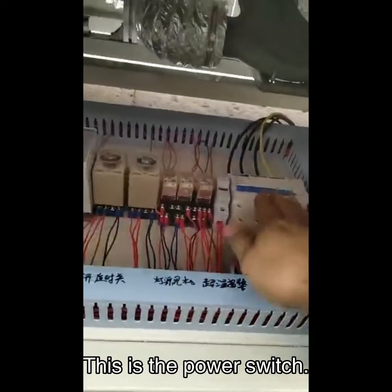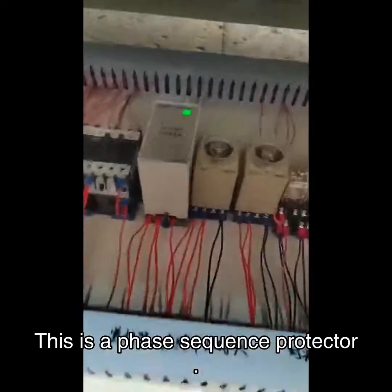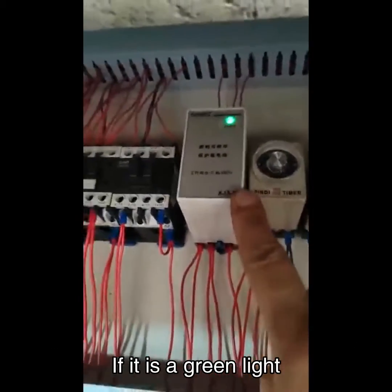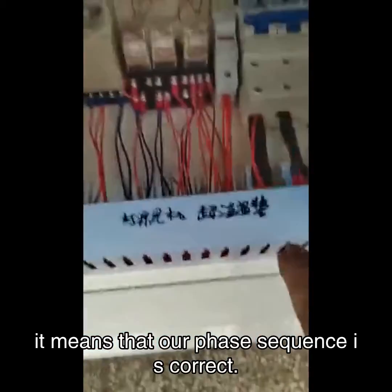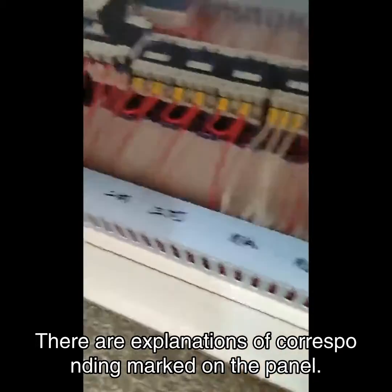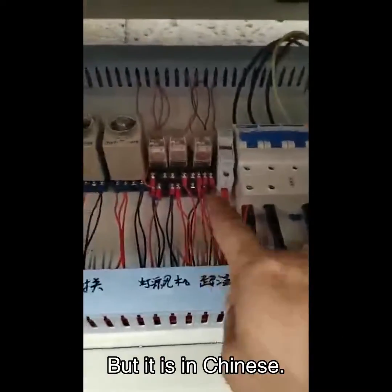This is the power switch. Push it up to turn it on. This is a phase sequence protector. If it is a green light, it means that our phase sequence is correct. There are explanations of the corresponding markings on the panel, but they are in Chinese.